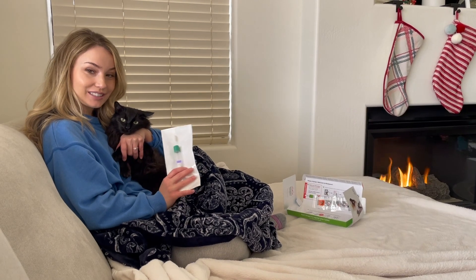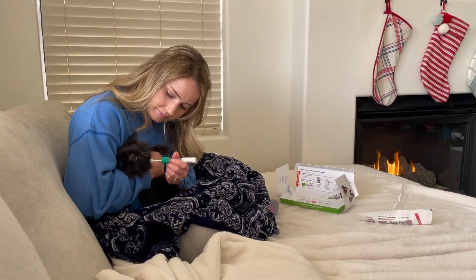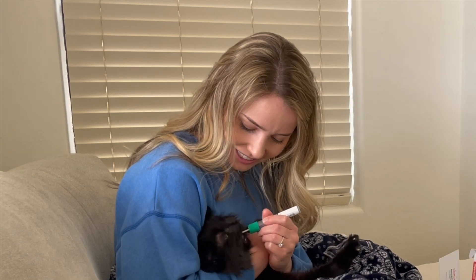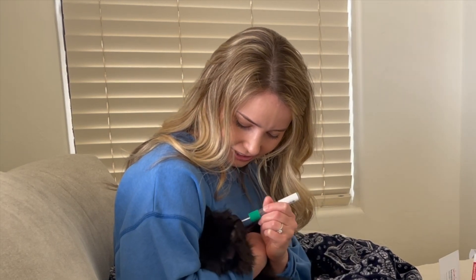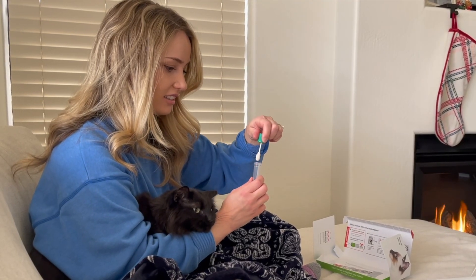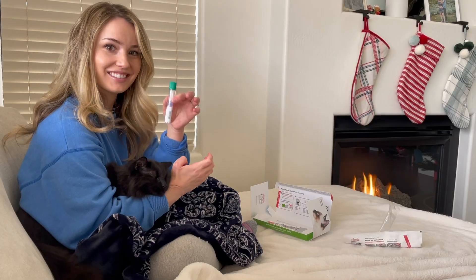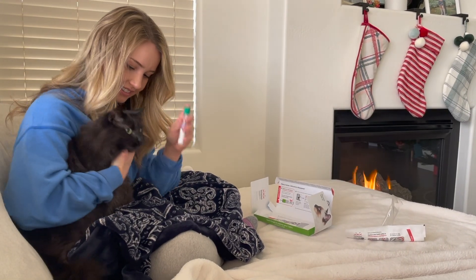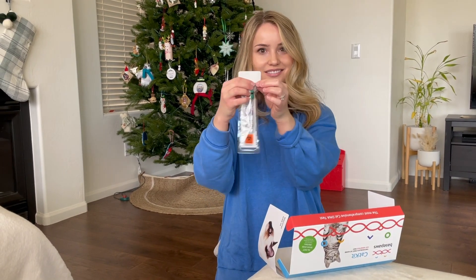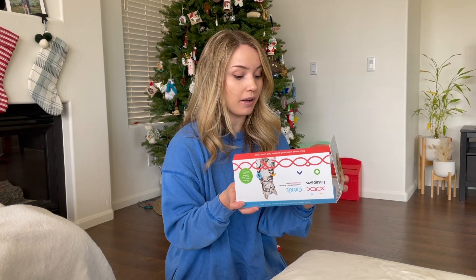The next step is to swab the inside of her mouth for five seconds. Good girl! Now I just seal it in the biohazard bag, then ship it with the packaging they already gave me — put it in the mailbox and it's that easy.